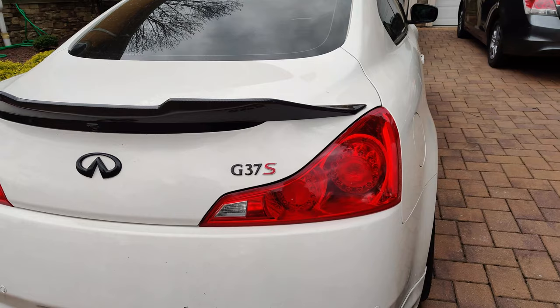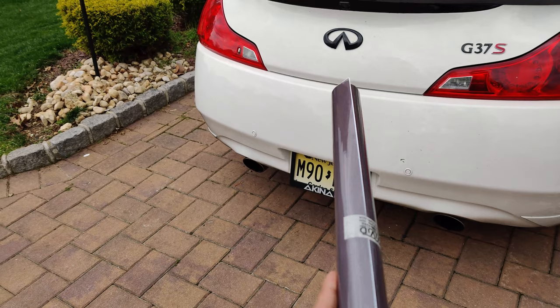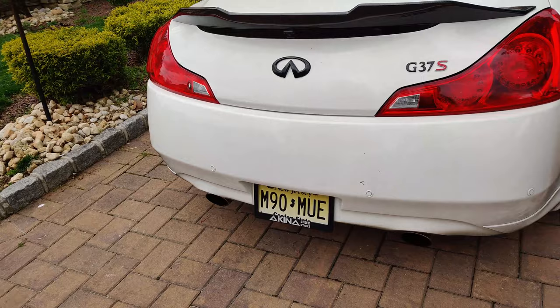So I went ahead and got this taillight tint from Amazon for about $20 from Vivid, and we're gonna be tinting these ourselves.